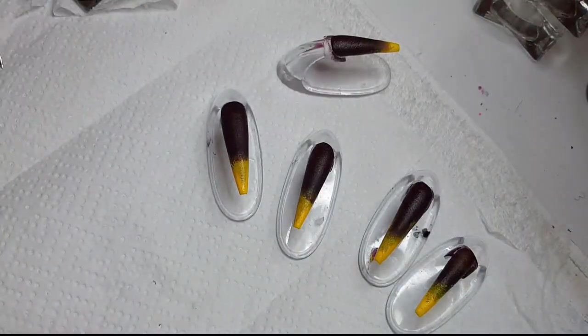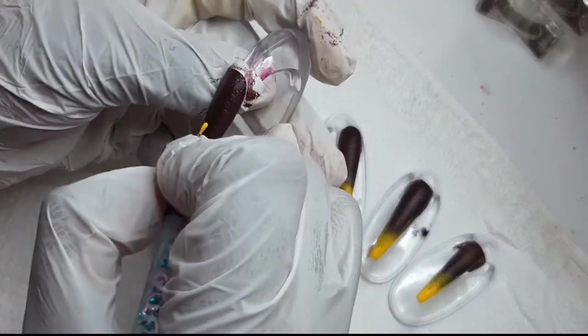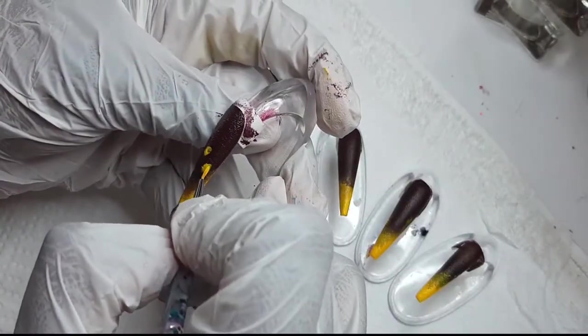I don't know what inspired me to do these, but I felt like it just came out of California, and I felt like — honey, honey — okay, all right, let me design some honey nails.